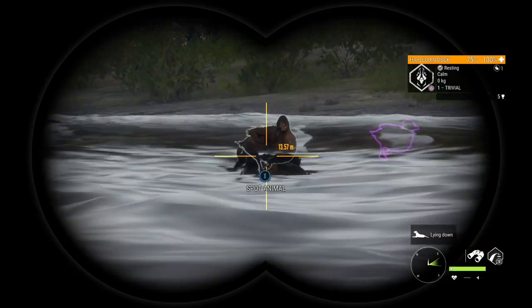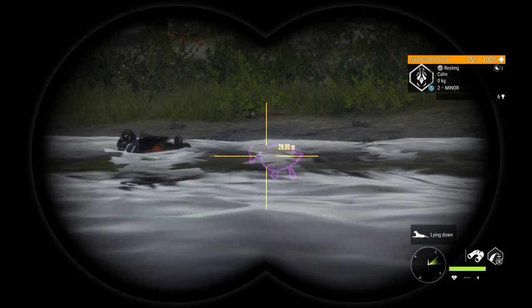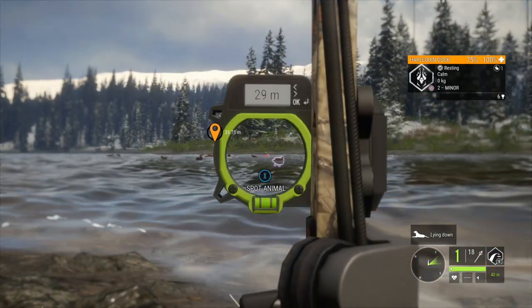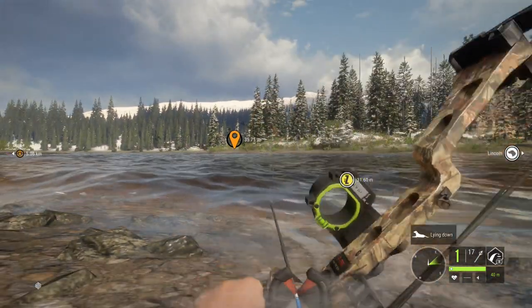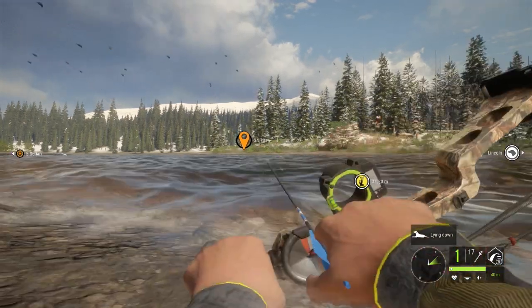Welcome back to another episode of every diamond with the bow. Today we have five potential diamonds or rares and we're going to shoot all of them with the bow, starting with this albino harlequin. Did we get it? Yes we did, sweet!